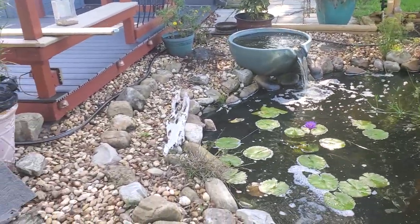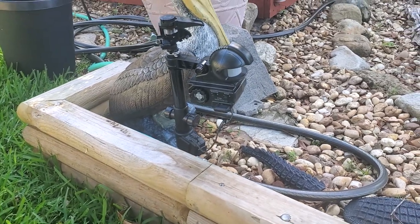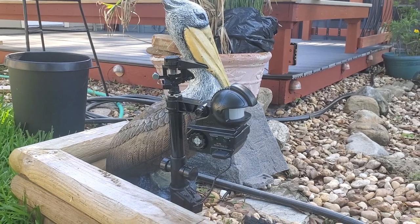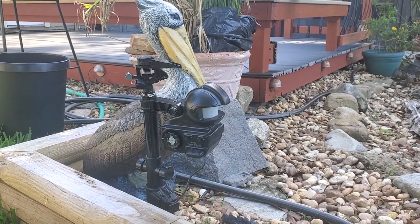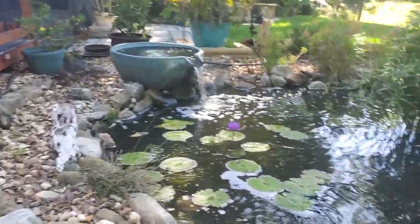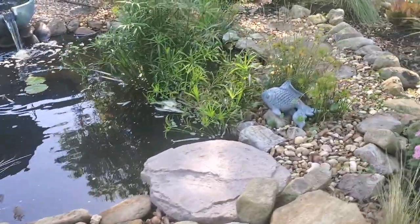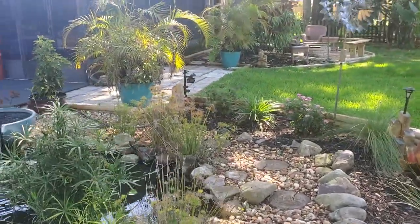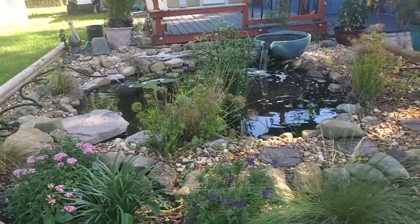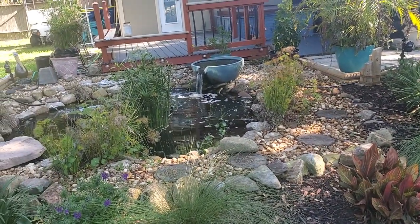So I went up to Ace Hardware Store and bought this. It's a motion sensor based system — it'll use the motion sensor and it'll fire water at whatever comes by. And obviously if it catches you off guard, you'll get soaked, but it definitely works. I actually have two of them, one right over there, because I can't get the whole pond area with one of them because the range isn't super far.